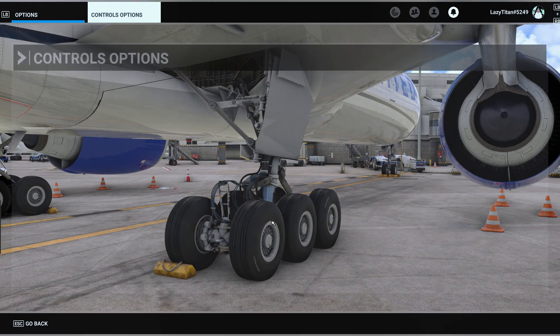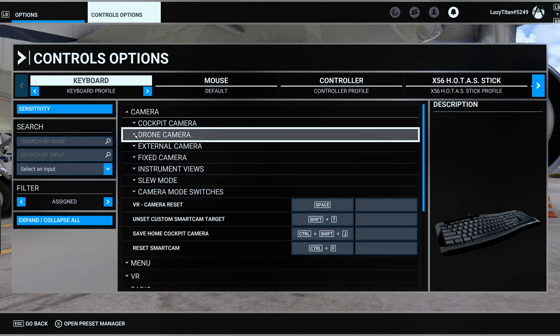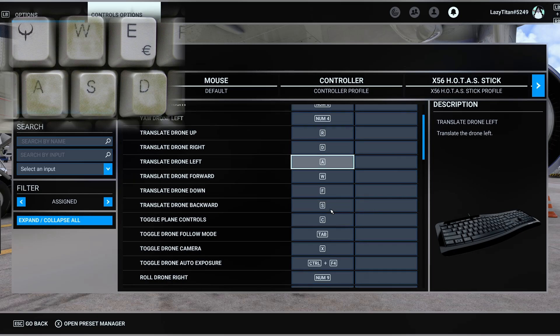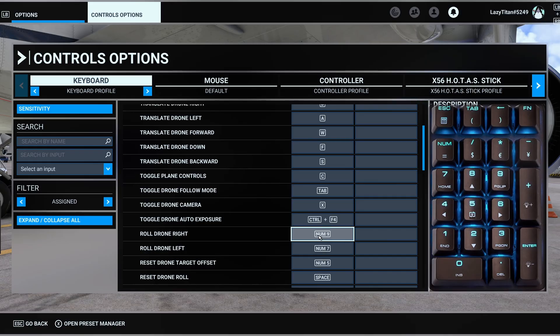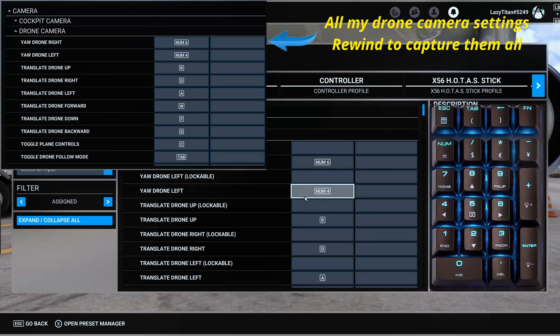To set that up, go to your control options, then Camera, then open up Drone Camera. For translation I'm using WASD: W for forward, S for backward, A for translating left, and D for moving to the right. For the tilt function I'm using the numpad on my keyboard — number nine for tilting to the right and number seven for tilting to the left. For pitching I'm using number eight and number two. For yawing the drone left and right I'm using number four and six.